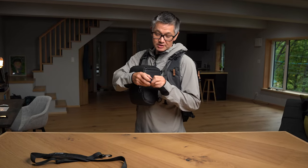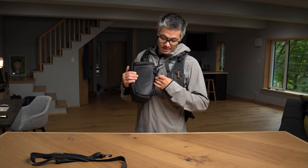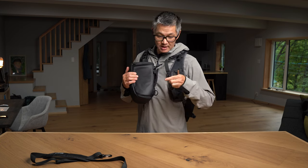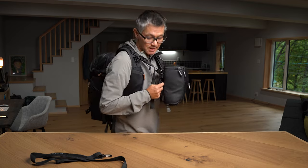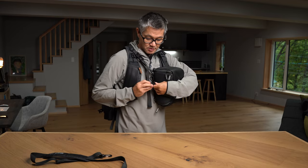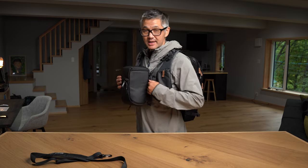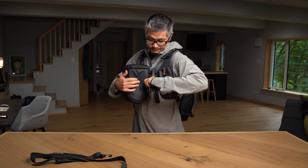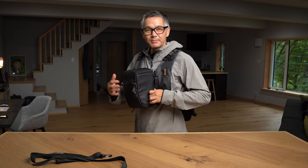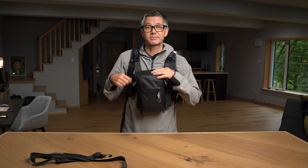Next, take the sternum strap, make sure there's a little slack on it, look for the rear panel padding, and stick your hand in there. Take the sternum strap, slide it through to the other side, and close the sternum strap. Go back to the side, find the end, and just tighten it — not too tight, so you have a little bit of play but not too much. And that's going to be your chest mount for quick camera access.